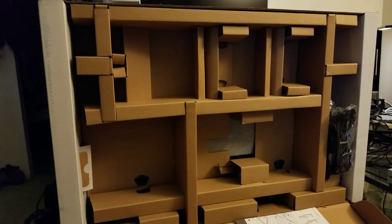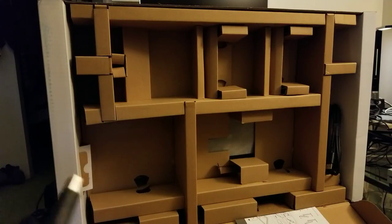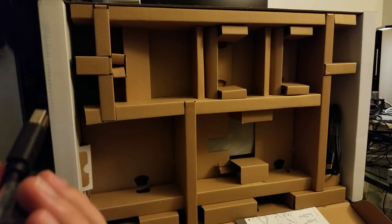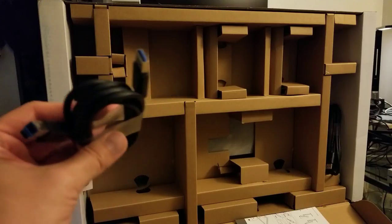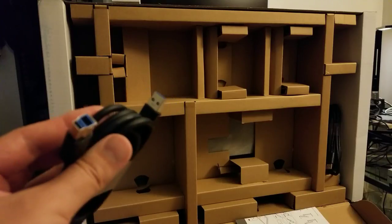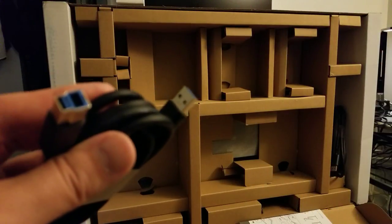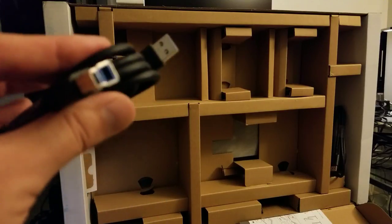Let's see what else is in the box. There's a USB 3.0 cable — it's cool that they include one. And there's also this port here that I've never seen before. I honestly don't know what this jack is. Maybe some of you know — if so, leave a comment and let me know. I'll have to do some more research on it.